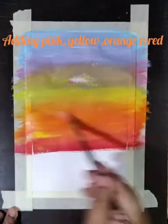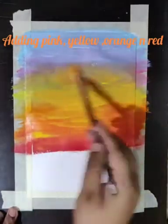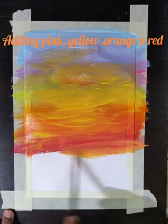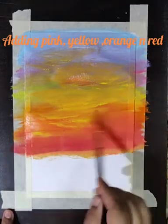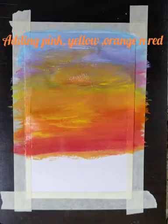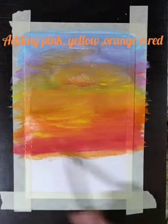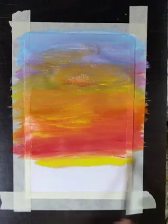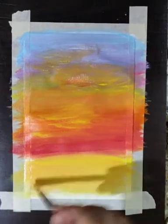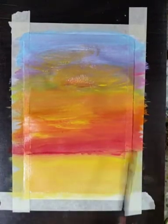Once the blending is well done, I will again add yellow in the base to show the shadow of the sky on the earth — it could also be on the water. Here I am going to add some more yellow and I am trying to show the shadow of the sky on the earth after this red line.